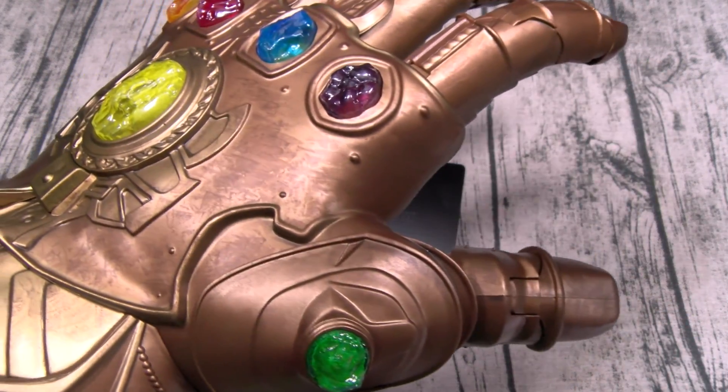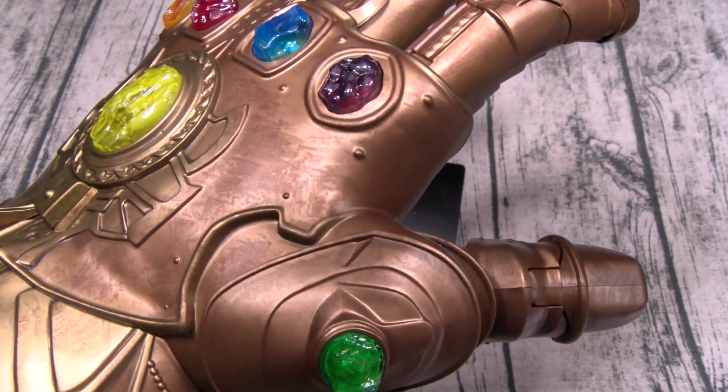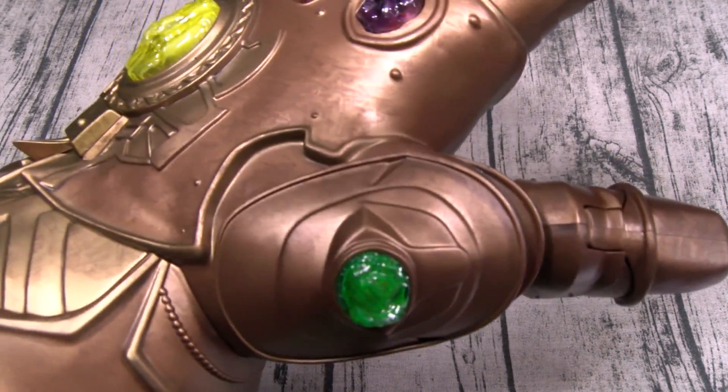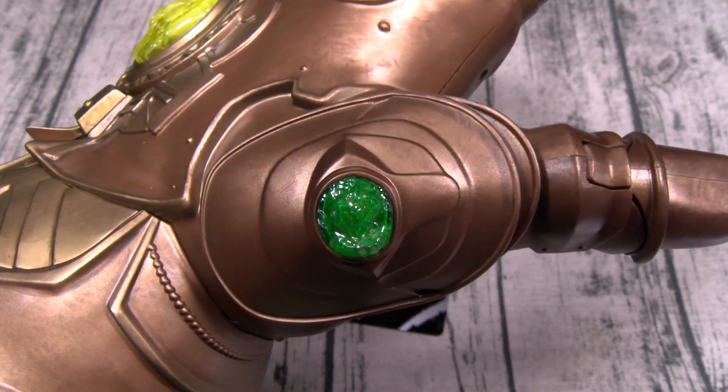Lucky for me — shout out to my boy Thanos. He let me hold the Infinity Gauntlet. I got the time stone, so I'm about to go to the future, go to the OnePlus event, grab a phone, and come back and unbox it. Let's check and see if the time stone works — talk amongst yourselves.